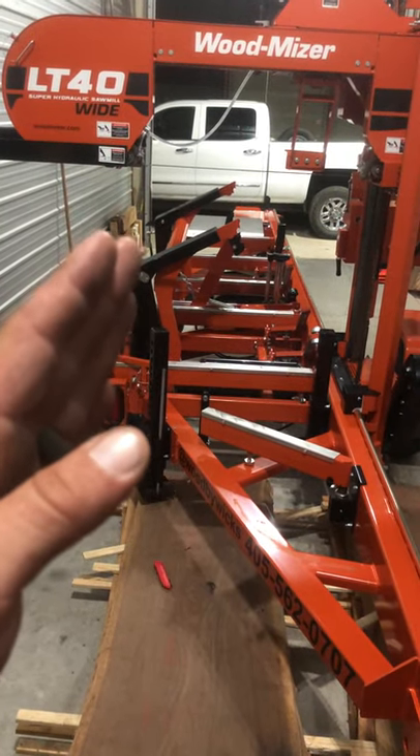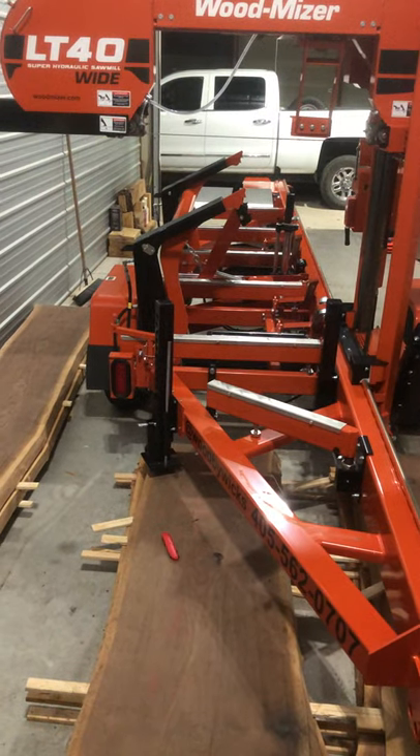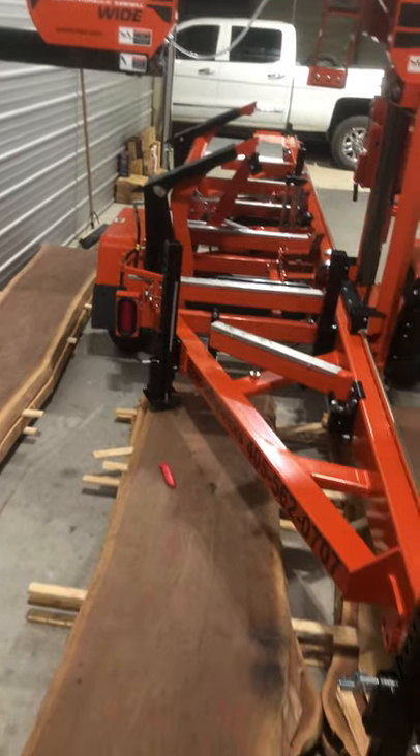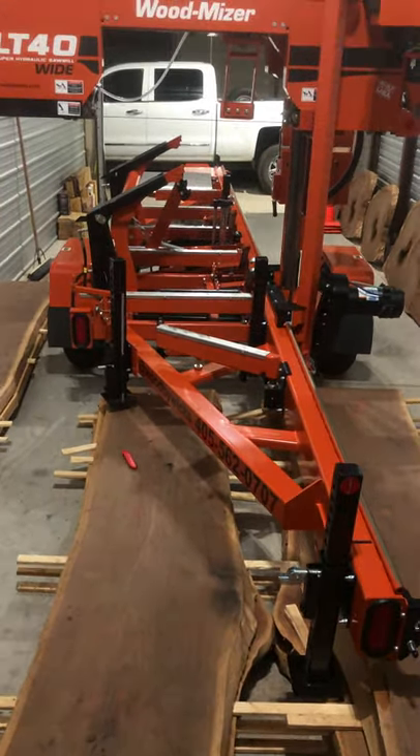These are the hydraulic arms, so everything unfolds whenever you go on location. I'm going to talk in this video like you don't know anything about sawmills.